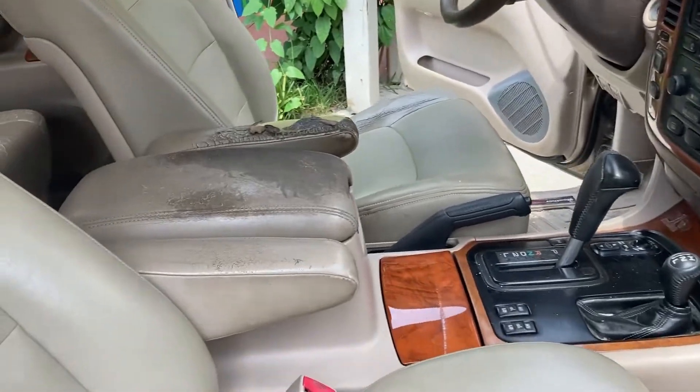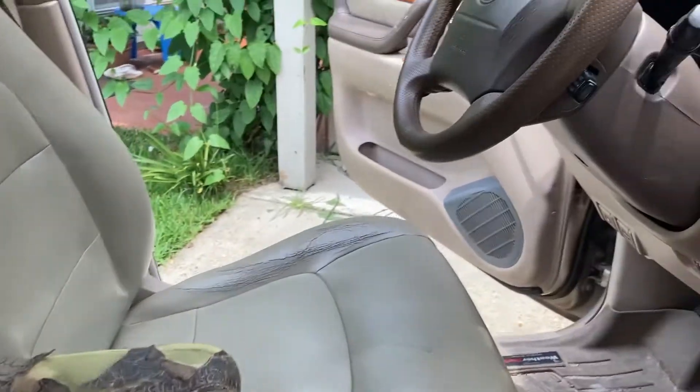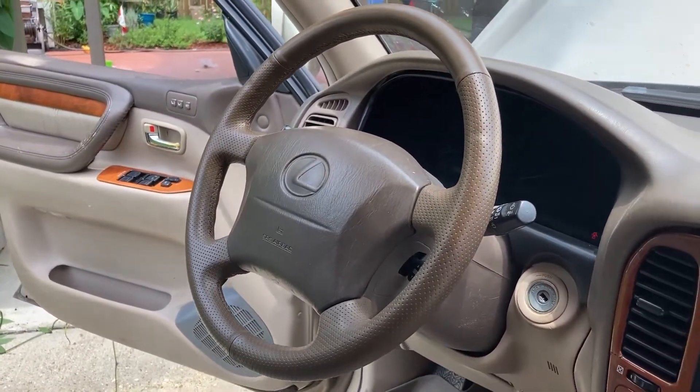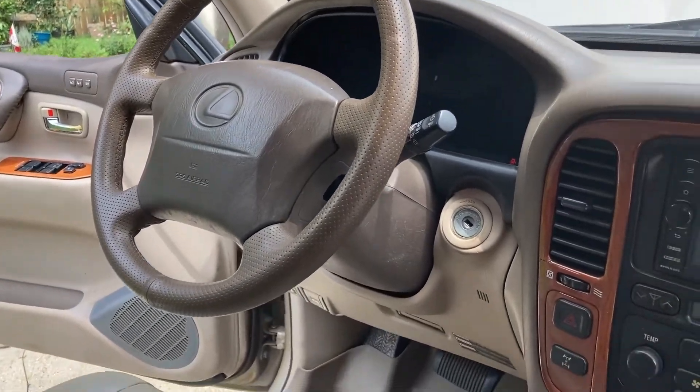I might look into getting a new armrest or getting it recovered. He said he re-stitched the steering wheel cover pretty recently and it's actually really nice — he did a good job on that.